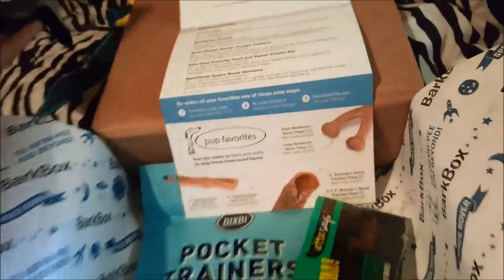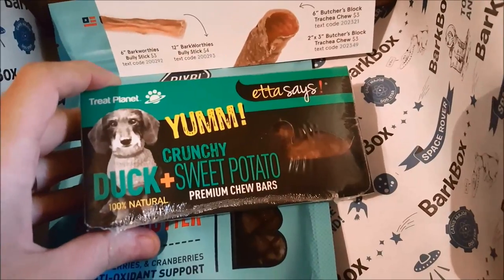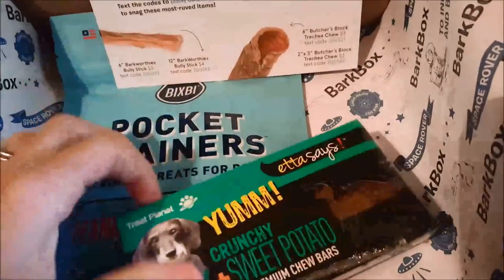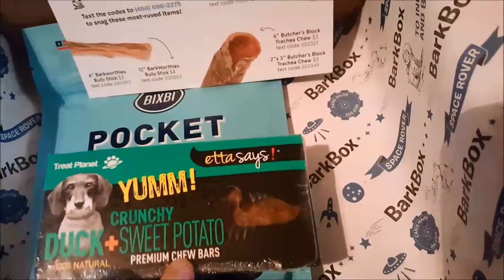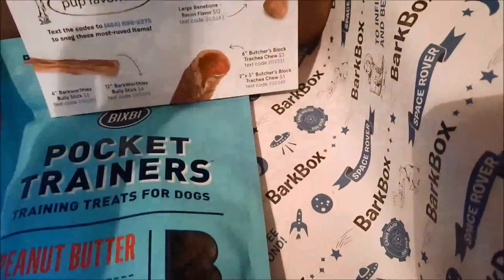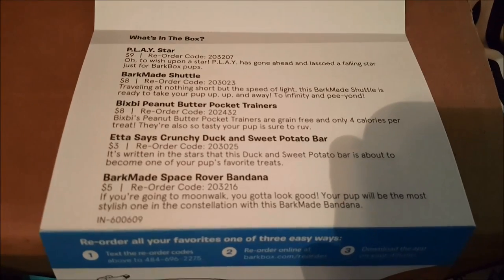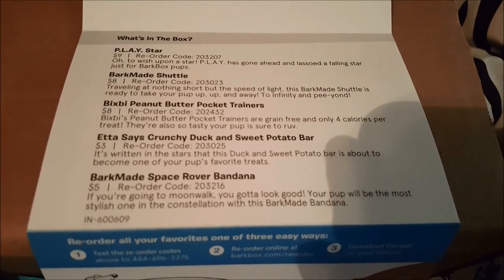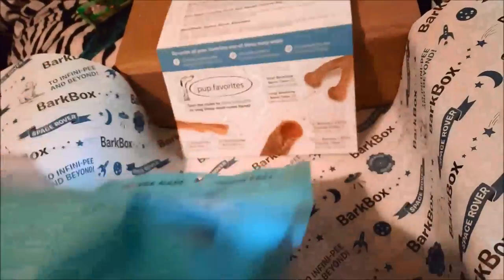The next thing I see here is these yummy crunchy duck and sweet potato premium chew bars. Etta Says is the same brand of treats from our tropical themed box, and they really liked those. It says: 'Etta Says Crunchy Duck and Sweet Potato Bar — it's written in the stars that this duck and sweet potato bar is about to become one of the pup's favorite treats.' It retails for three dollars.